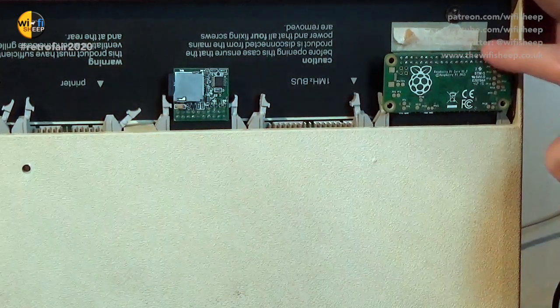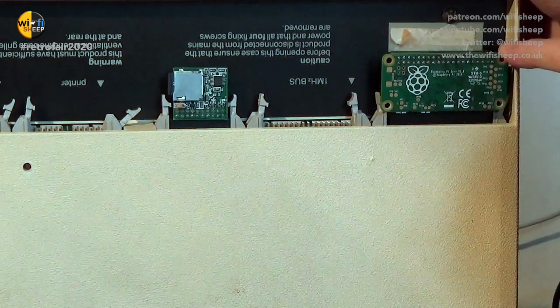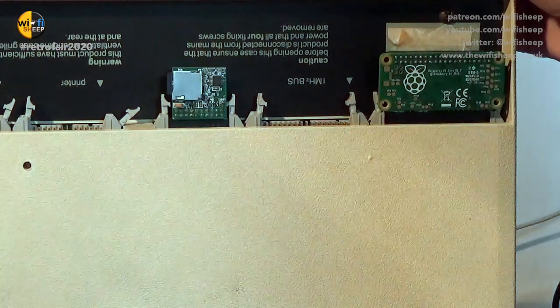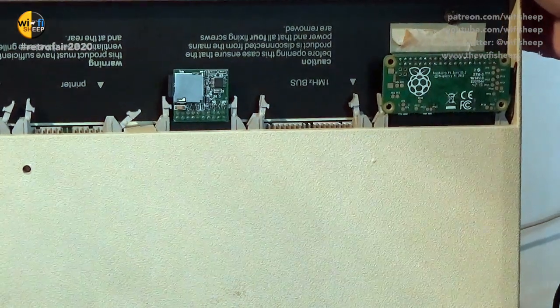One cool feature with the BBC Micro is its compatibility with the Raspberry Pi. For this machine, I can add a Raspberry Pi co-processor which connects the 40 pins of a Raspberry Pi Zero straight into the 40 pins of the tube interface, again found underneath the machine.